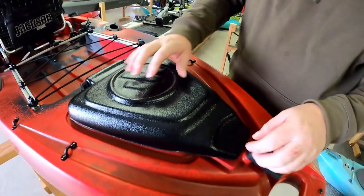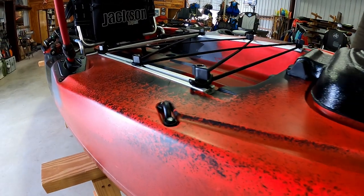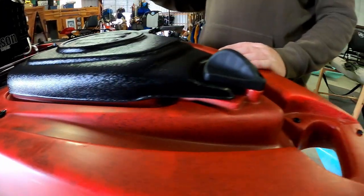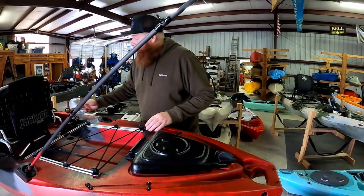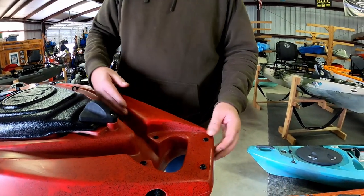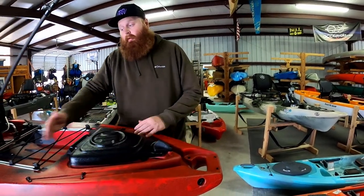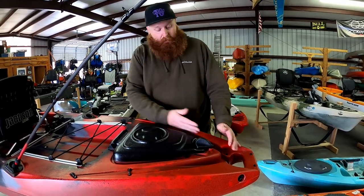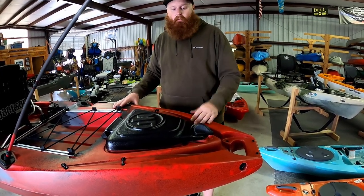Running down the sides here are drag chain solutions. If you're doing rivers and running around current drift fishing but want to go slower than the current, you run a drag chain — clip it up in your handle, run it through your eyelets, and let the chain lay there. When you want to go slower than the current, release it and drag the chain on the bottom. When you want to go normal, just reel it back up and the chain lays directly in here out of the water. Very nice for running moving water and drift fishing.